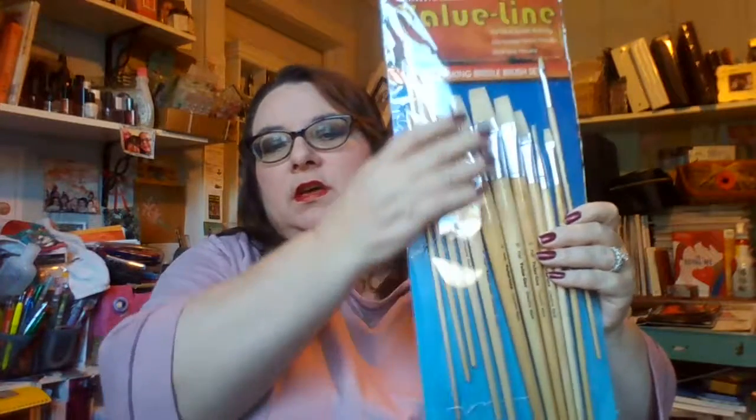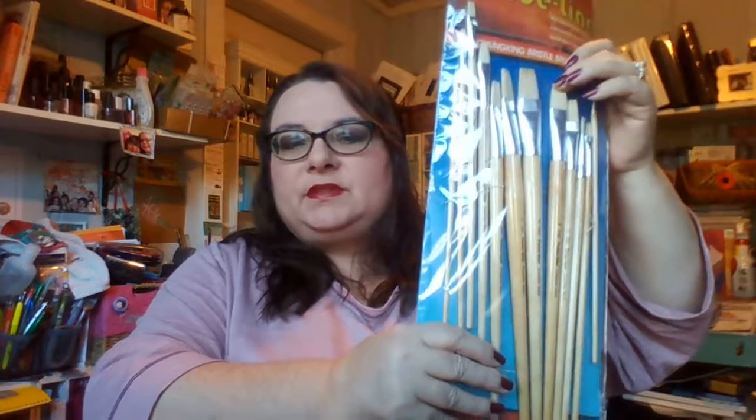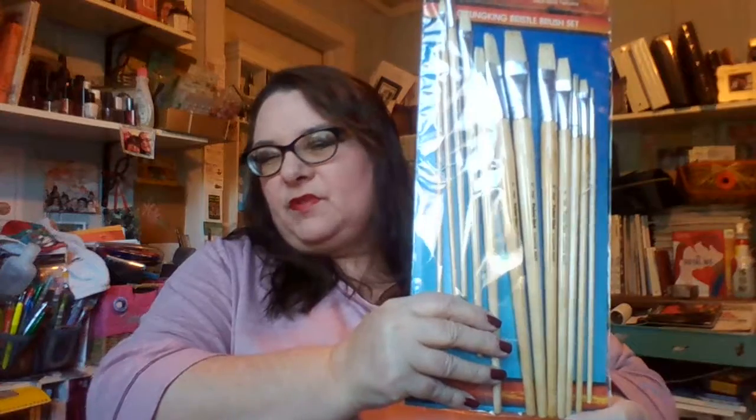I got a value line chunky bristle brush set. These are for gouache, acrylics, or oils. They're heavier in the bristles and they're longer handled brushes, which I prefer a short handled brush, but these were really inexpensive for this set at Jerry's.